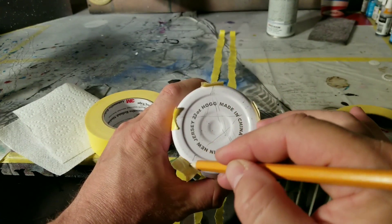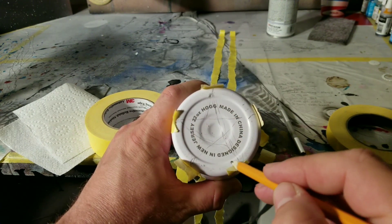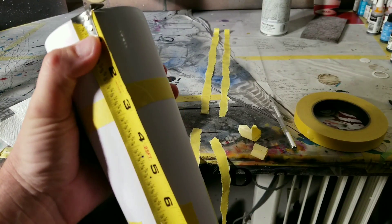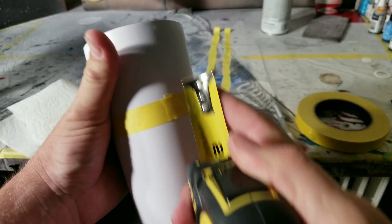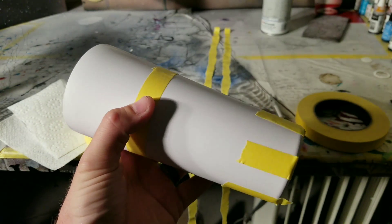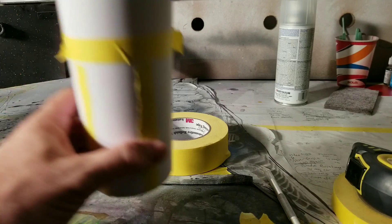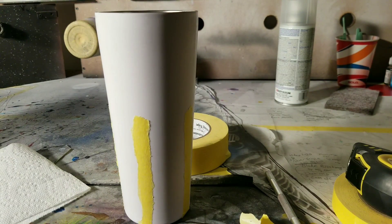Your rough measurements are good enough. I know I want my stars section about three inches wide because it's an eight-inch cup and I don't want 50/50 — I want a little more red and white than blue. That just makes sense to me because there's more red and white than blue on the actual flag.